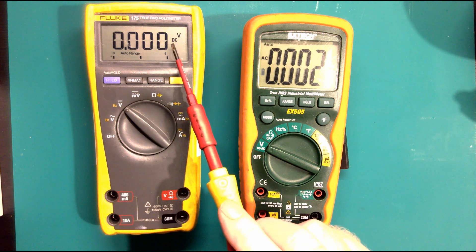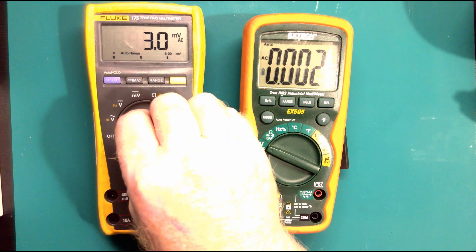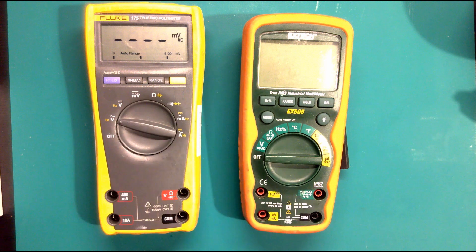If you look on the Fluke at the moment it's saying DC - flick it over to AC and it now says AC. One thing I always say with all multimeters: watch the display and also watch your decimal point. At the moment the Fluke meter is reading 3.1 millivolts AC. On DC it's reading 0.000 millivolts. The main thing - always watch the decimal points no matter what you're doing, whether you're on resistance, amperage or voltage.